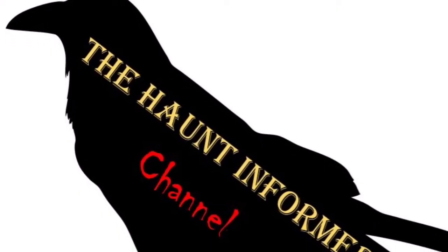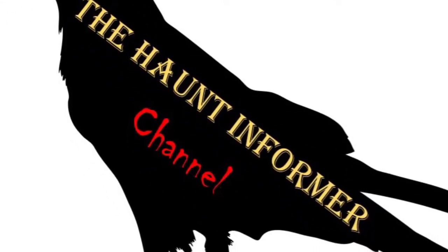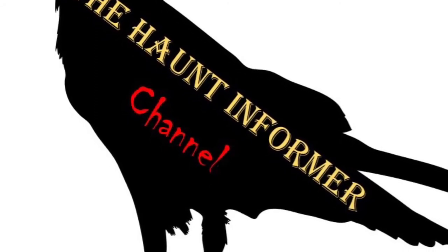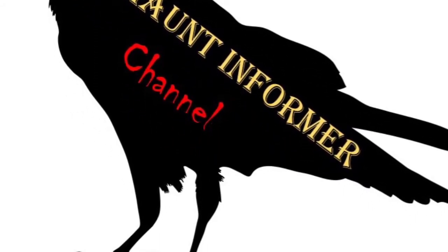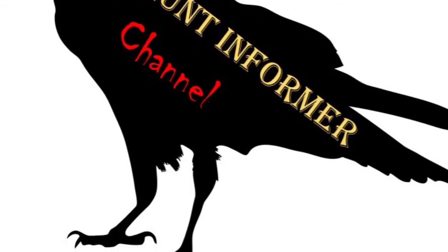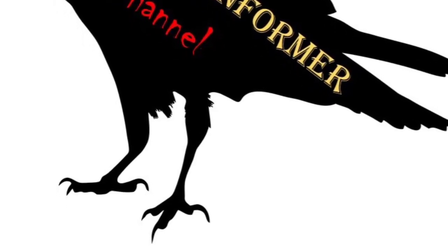That was the Haunt Informer. I hope you enjoyed. Subscribe and hit that bell icon for notification every single time I put up a new video. Give this video a thumbs up and share it with your friends. I am on social media — Instagram, Facebook, and Twitter. You can find all those links in the description below. And what was your favorite mask in this video? As always, happy hauntings.